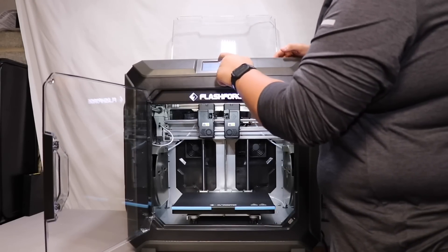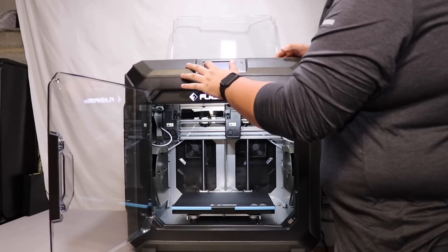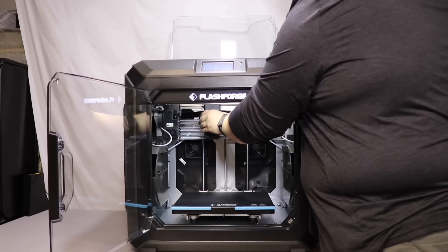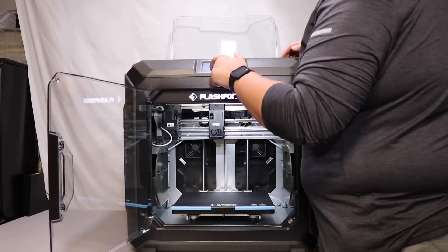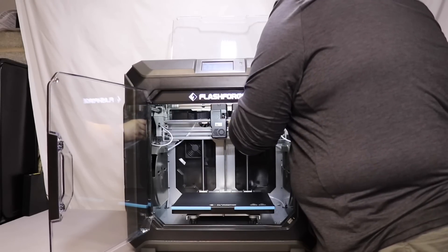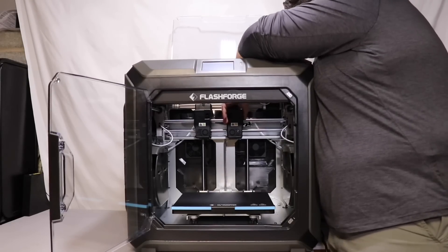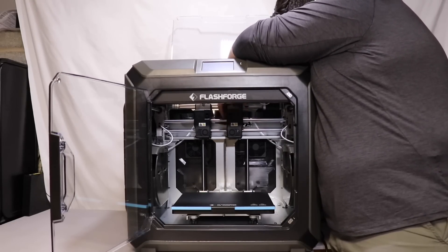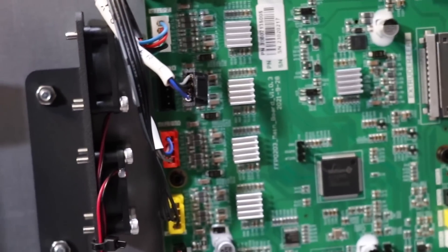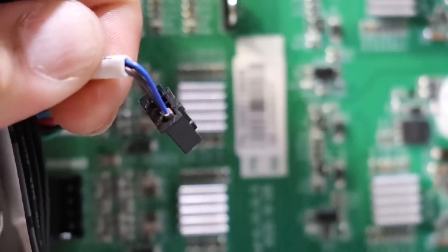Right around here I did notice that the red extruder assembly was not moving correctly. It would move maybe an inch or two and then just stop, like there wasn't enough power going to it. After checking the user guide and making sure I did everything correctly, I swapped the wiring harness from the left side to the right and vice versa. The right side then started to move, but the left side started having problems, so I could tell something was wrong with the wiring harness. I flipped the printer over and opened up the bottom to check the board. After removing the bottom plate, you can see that the blue wire wasn't pushed all the way into the connecting port, which was causing a bad connection and making the stepper motor not move properly.